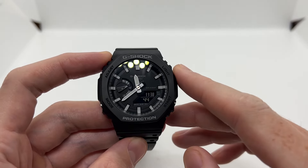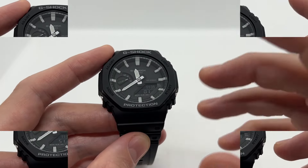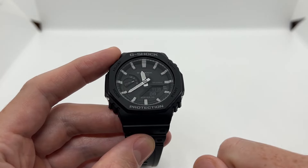So guys, that was the quick tutorial on how to align or adjust the watch hands on your Casio GA2100. If you enjoy these type of videos make sure to give the thumbs up, subscribe to our YouTube channel, and I'm going to see you on the next video.